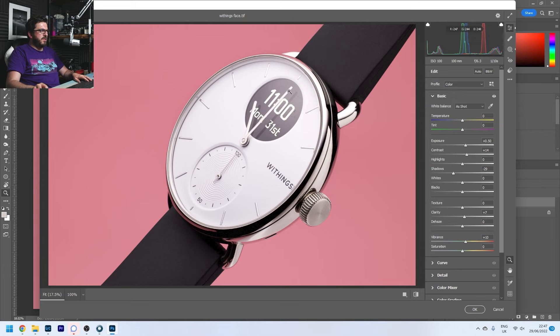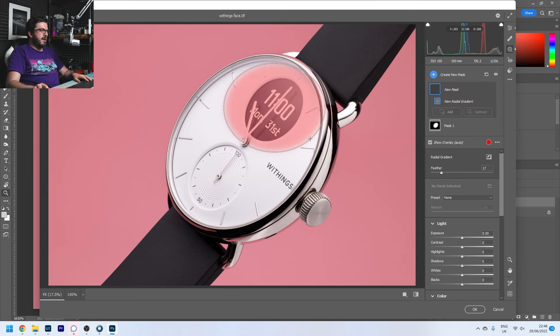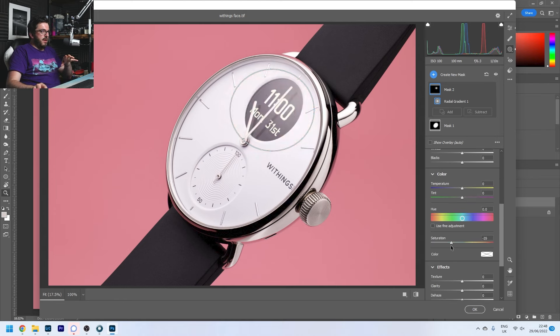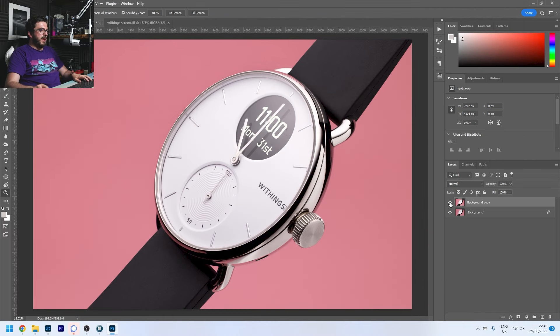I can play around with vibrancy, but I actually want to take it down on the watch face a little because it's got a bit of a purple color cast from the background. So I'm going to create another new Radial Gradient — these are the same selective tools I use in my product photography and macro photography, and I love using them for really fine-grain control over where you put your edits. I'll use maximum feather this time and just bring down the saturation. If we click before and after — before and after — it's looking really nice: much more punchy, lovely contrast, plenty of detail.